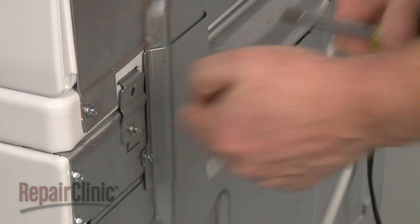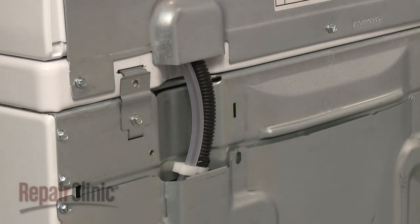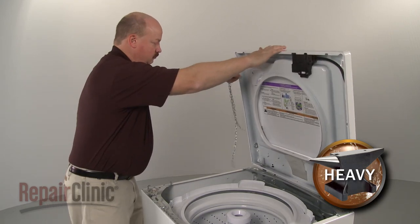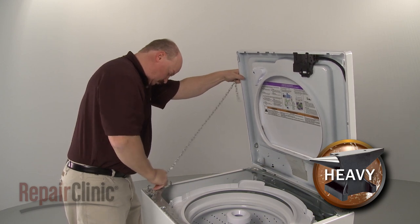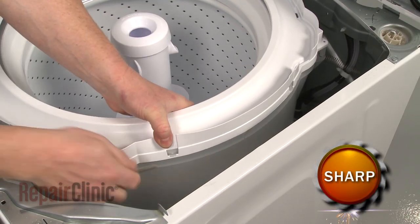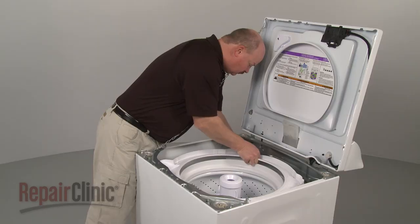Remove the screw securing the wiring and tube cover and pull the cover off. Pull the main top forward, lift it up, and support it. Then use a flathead screwdriver to help release the tabs securing the tub ring and pull the ring off.